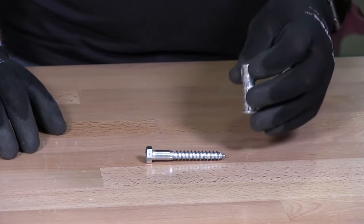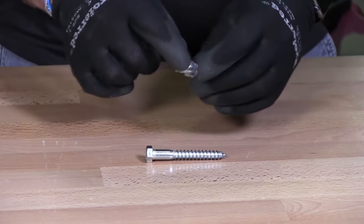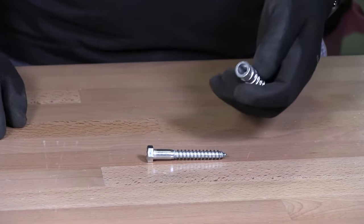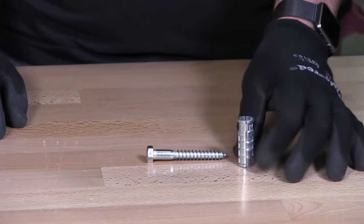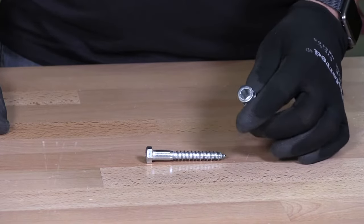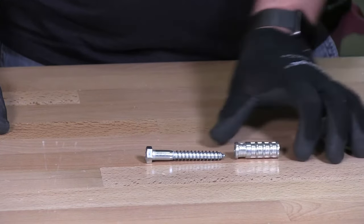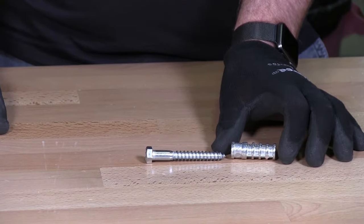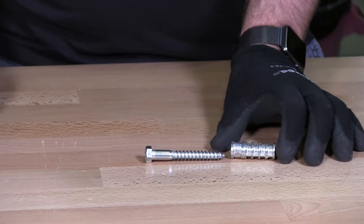For the lag shield, you would drill a hole the size of the diameter of the lag shield. In this case for 3/8ths, if you're using a lag shield for 3/8ths it would be 5/8ths outside diameter. You would drill a hole in the concrete 5/8ths by the length of the lag shield, and just a little bit more than that.